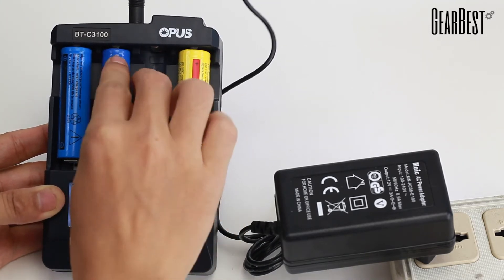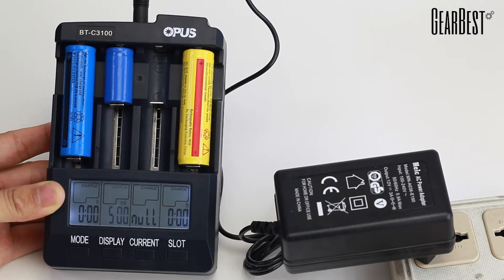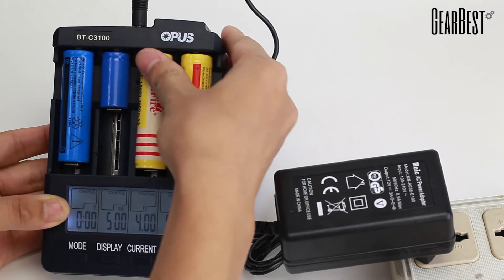The 4.35 volts charging algorithm has been modified to 4.27 volts. This reduces the amount of time it takes to charge the batteries.